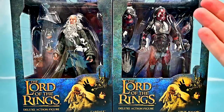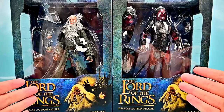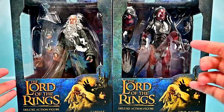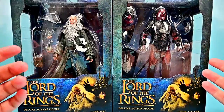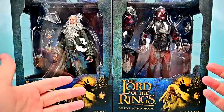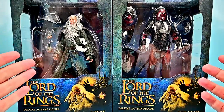Welcome back to the Austin Show. Today we're looking at the next wave of Diamond Select Toys Lord of the Rings action figures — Wave 4 with Gandalf and an Uruk-hai. Both of these look really cool. Gandalf has always been my favorite Lord of the Rings character, and this is how he appeared in Fellowship as Gandalf the Gray, coming with a bunch of weapons and accessories.